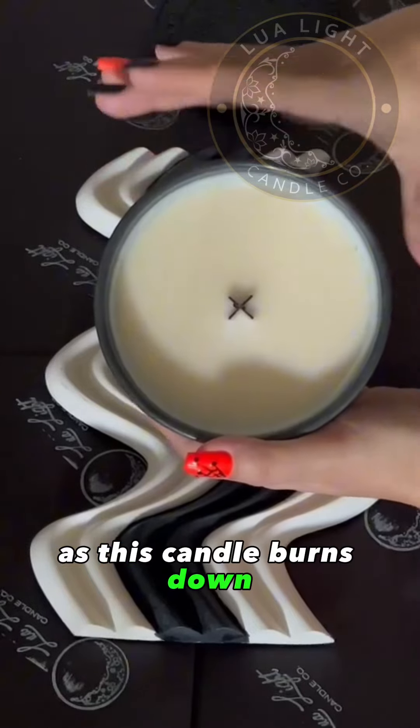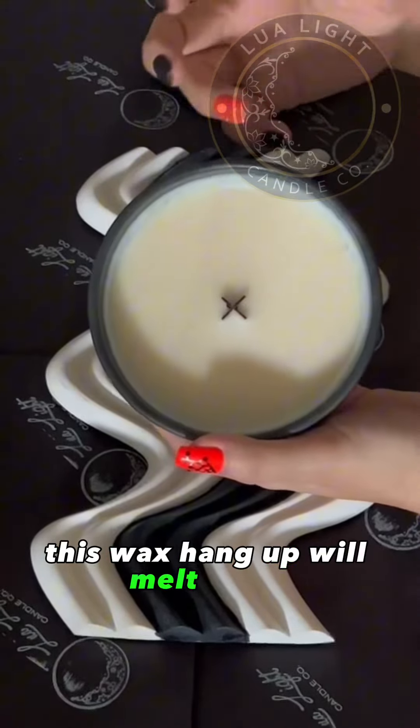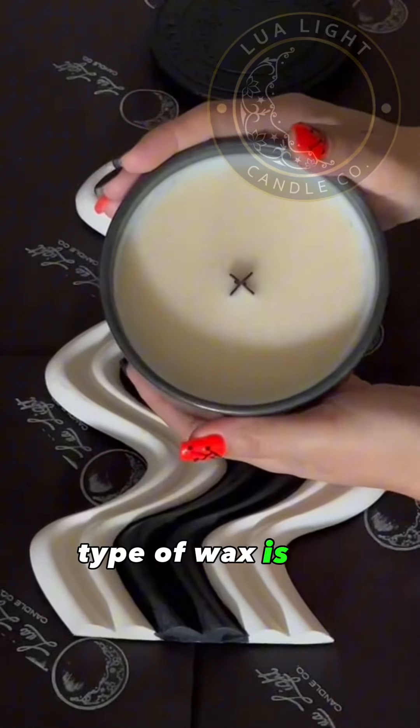As this candle burns down it will get hotter, and this wax hang up will melt down, so a little bit of hang up with this type of wax is all right.